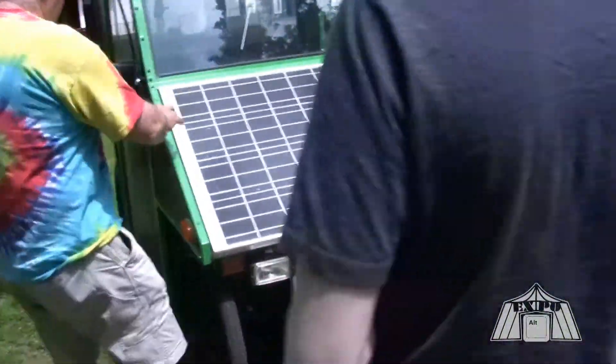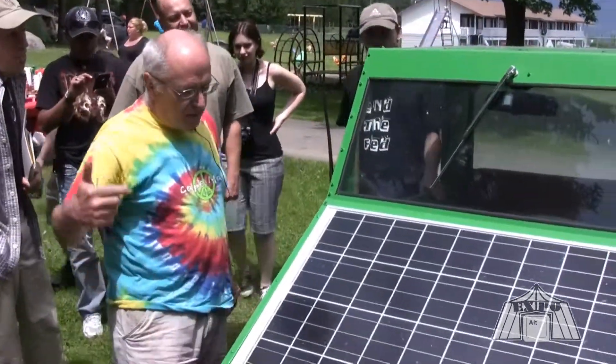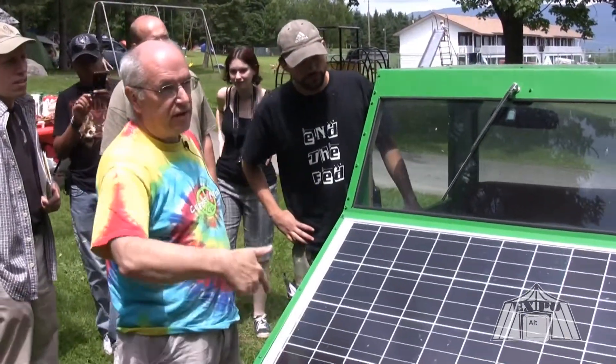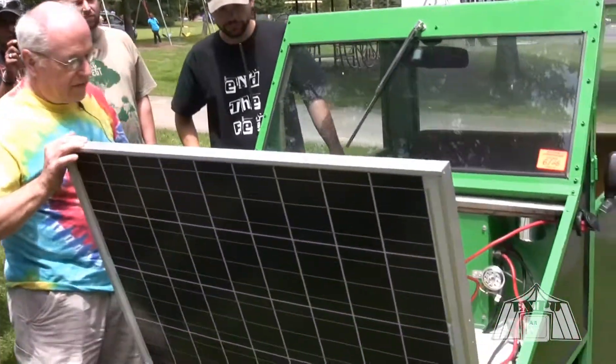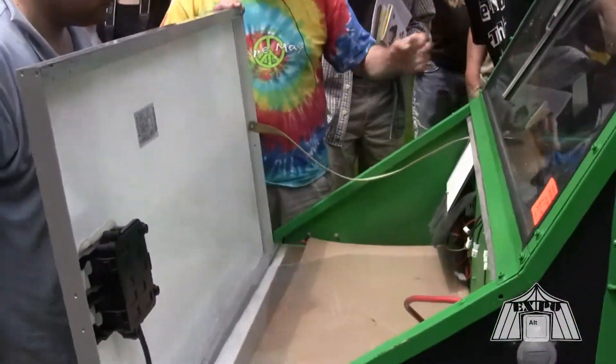I can go over the components of how it goes together, and then some people can try it if you want. Here's the solar panel. A lot of people email me and say why isn't the panel on the roof? It's because at our latitude this angle is best to get the sun. If you're in Florida you probably want it on the roof. It does have a radio — that's what the antenna is for.